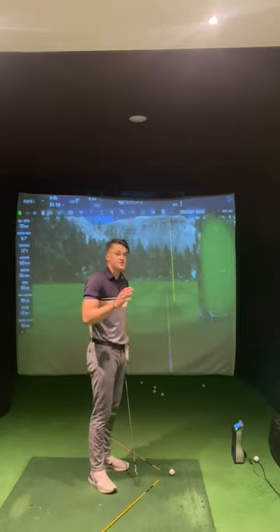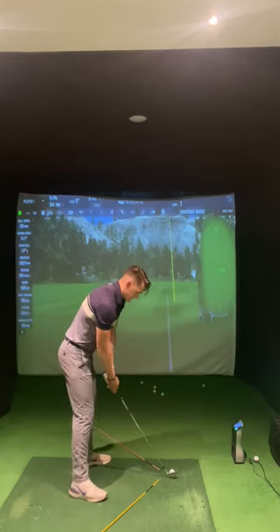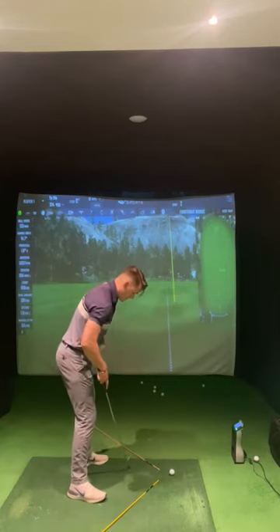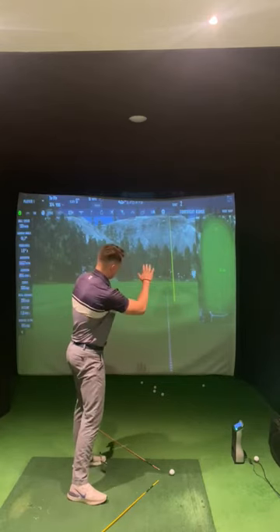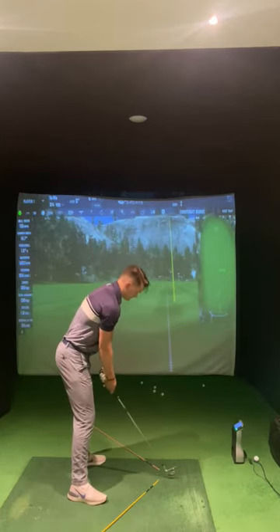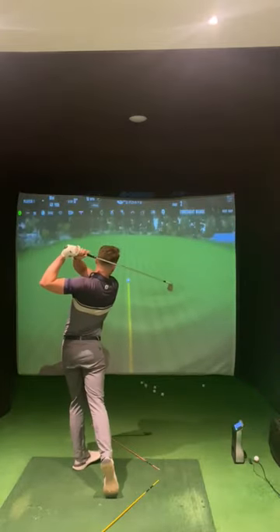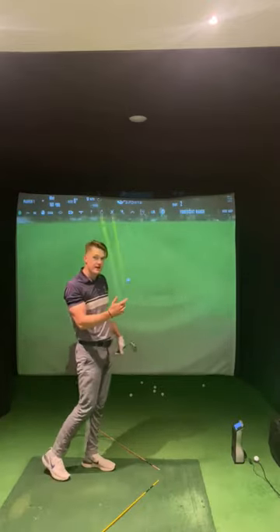This will ensure that we are not hitting slices and shots with a large amount of curvature. Standard setup with a 7-iron, ball just slightly ahead of centre. I'm going to aim a little bit more left and I want to start the ball to the left of the line and fade it back to the right. As you can see, the ball has started left and has drifted back.